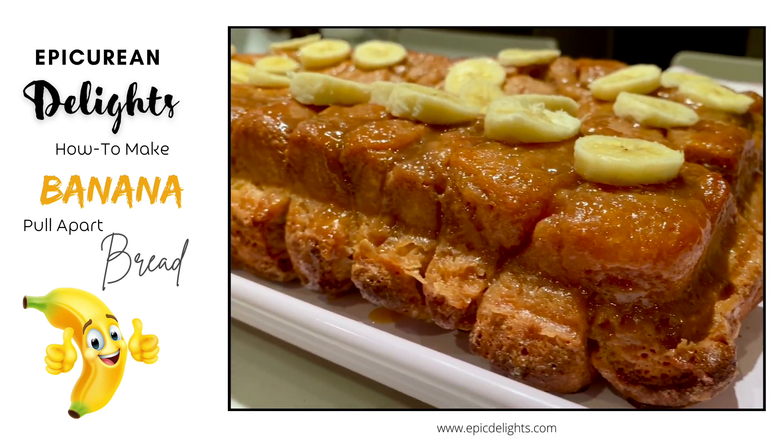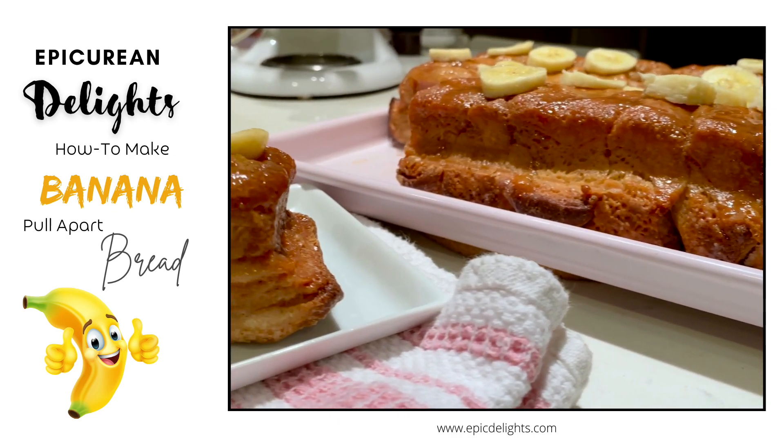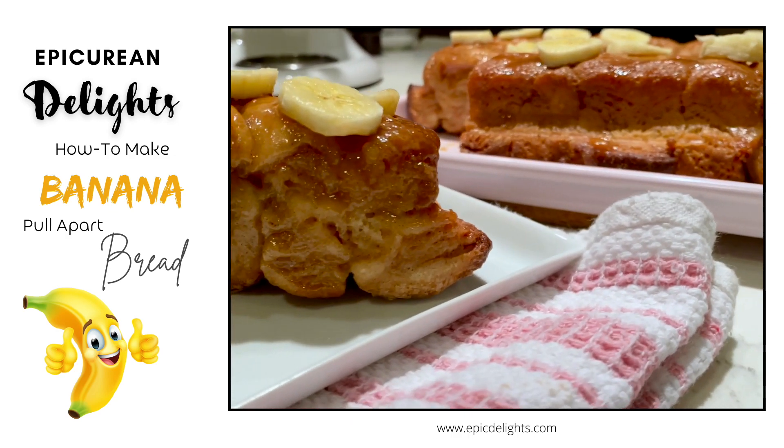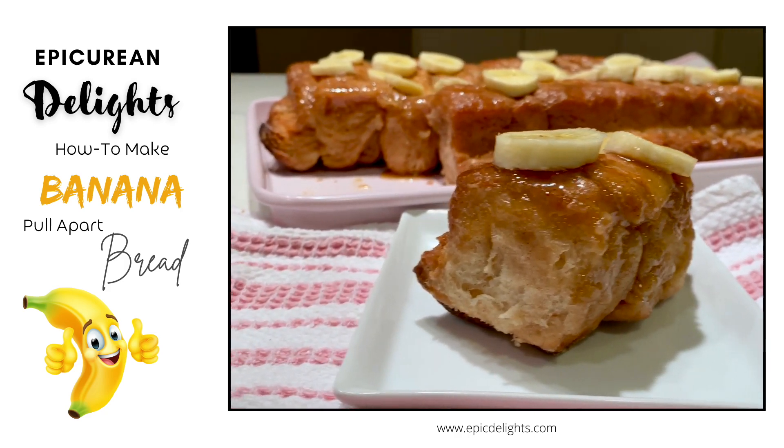There you have it — our delicious banana pull-apart bread. Good for breakfast, lunch, or even dinner. It's a good thing. So until next time, we get sweet or savory, but always delicious.